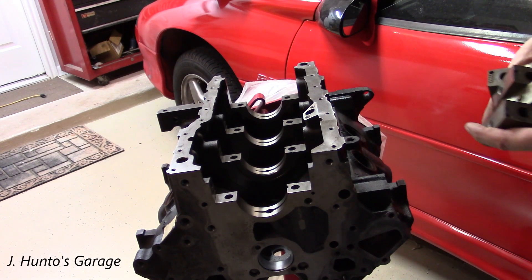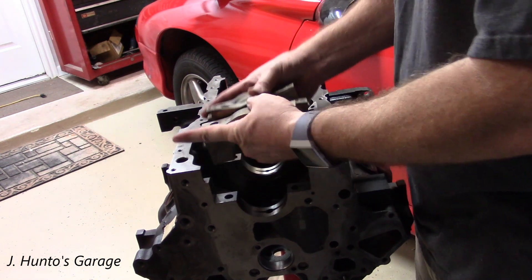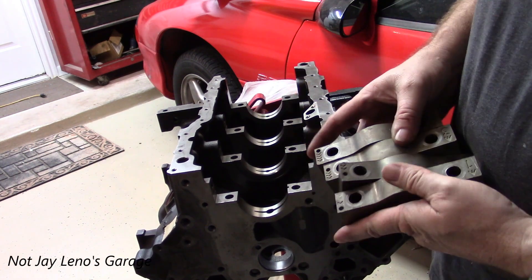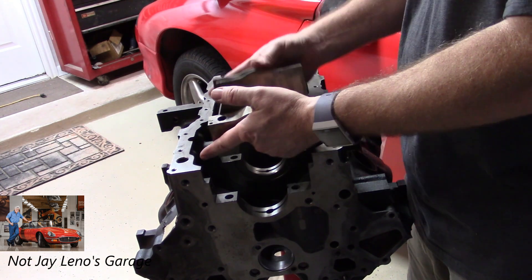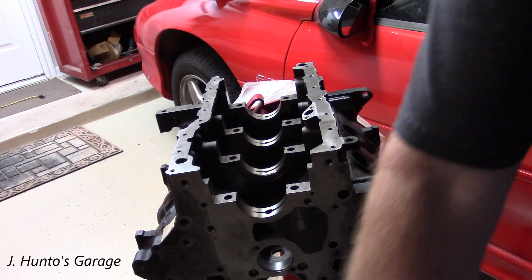With the help of the Insect Invasion, we can now install the main caps. These are all marked — one, two, three, and four — and they have an arrow facing front. This is how they go in after they get the bearings installed.